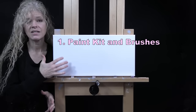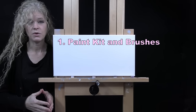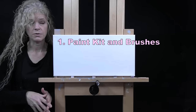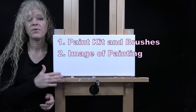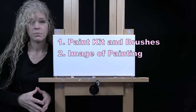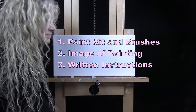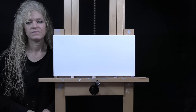Down below in the video description I provide additional resources: a link where you can purchase the same exact paint kit I'm using — same size and type of canvas, same paints and brushes. You can also purchase items individually like the brushes from my brush line. There's also a link to download a free image of the final painting for visual reference, and written step-by-step instructions as well.